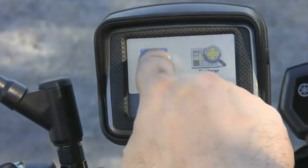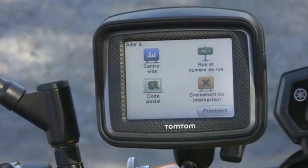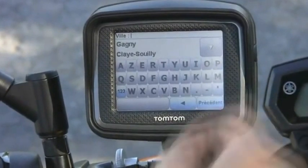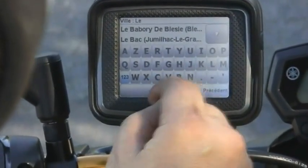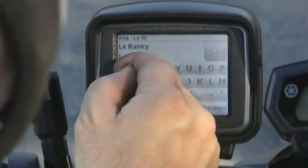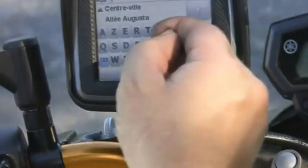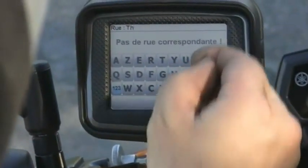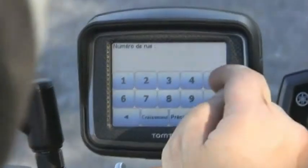Nous sommes maintenant prêts à rouler. Nous allons faire une planification d'itinéraire. Premier constat : que ce soit avec des gants d'été ou d'hiver, il est extrêmement difficile de saisir une adresse — c'est même quasiment mission impossible. Il faudra enlever les gants et tapoter avec le doigt pour saisir l'adresse. Petit conseil : munissez-vous d'un stylet, qui sera extrêmement pratique avec des gants pour saisir une adresse correctement.